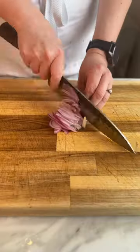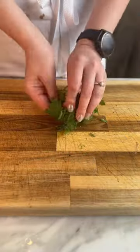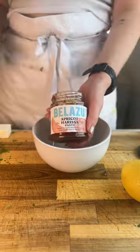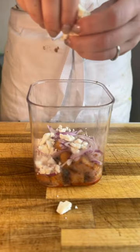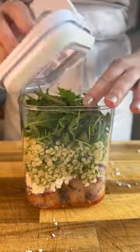Harissa, butternut — obviously it's delicious. I've roasted some butternut squash with some spices and made a harissa and lemon dressing. I cooked some couscous, mixed through some herbs and laid that all up into the jar, ready to be flipped upside down for a lunch whenever I need it.